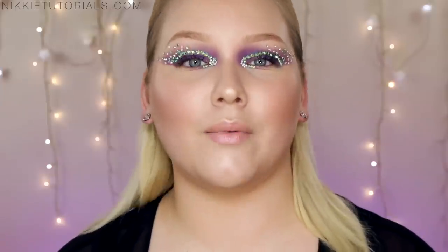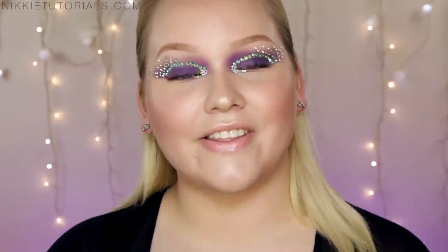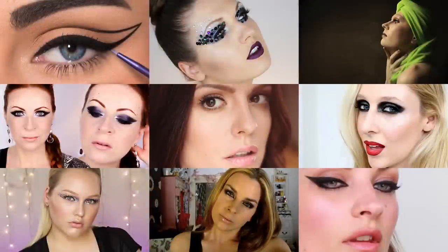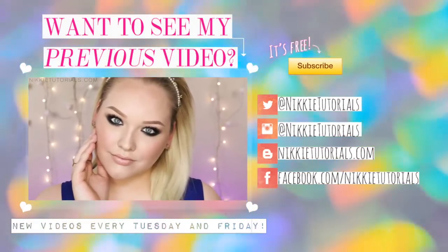And that, guys, concludes my look for this designer makeup collaboration with all these amazing talented gurus. It was such an honor being included. For a full list of every single product mentioned and used throughout this video, go to my blog nikitutorials.com. You can follow me on Twitter, Instagram, and Facebook — all at nikitutorials. As always, don't forget to subscribe and like this video. Definitely go check out all the other gurus — all the links are in the info box below plus a separate blog post with all the collab videos. There's also an end card you can click to go directly to their videos. Thank you guys so much for watching and hopefully I'll see you on the next one. Bye-bye!